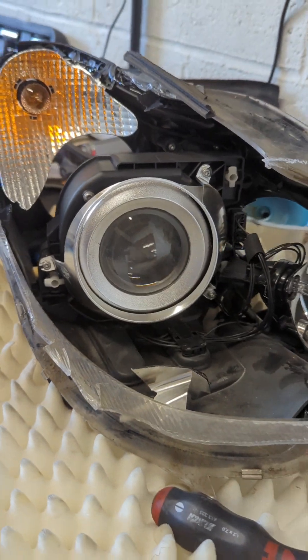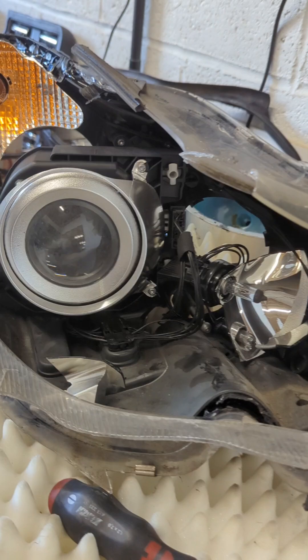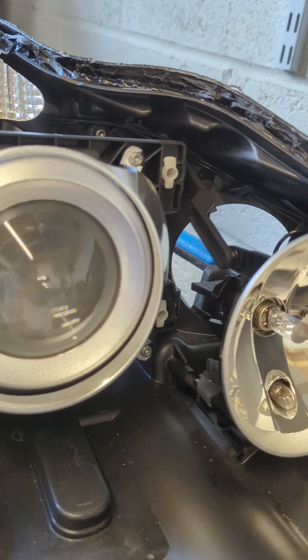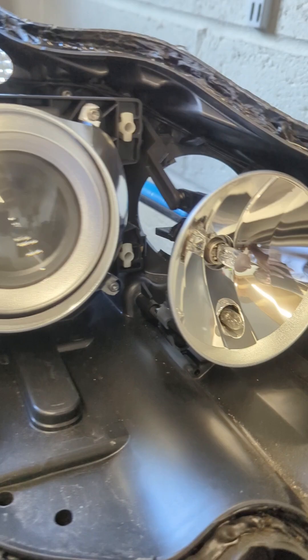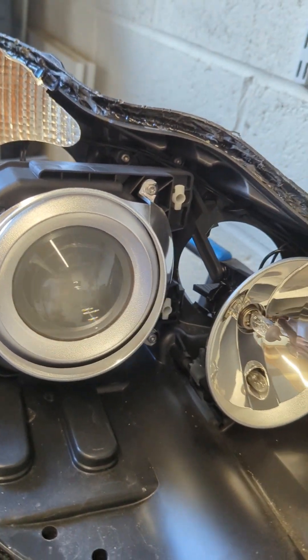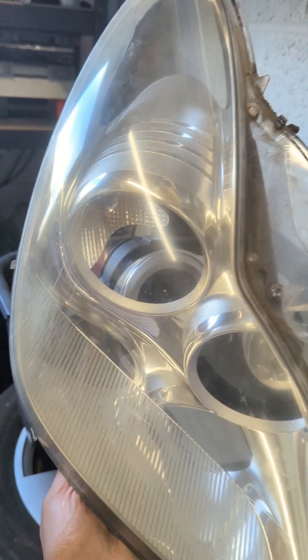The old headlight is a xenon headlamp, but the new one we got is a halogen. So we need to put all the xenon bits into the halogen light — that's the reason I had to take the lens off. I've carefully taken it off here.